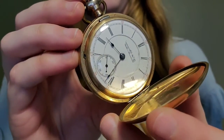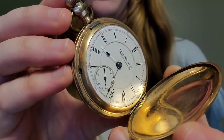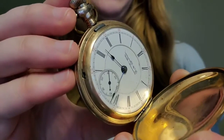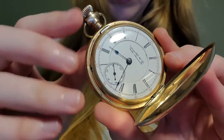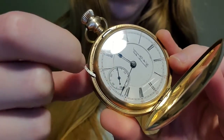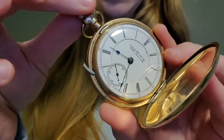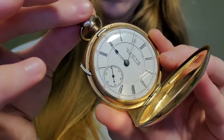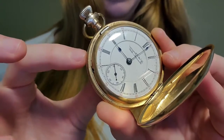This pocket watch is no longer in working condition, unfortunately, but all the components are there, so it could in theory work one day if I got it serviced. If this pocket watch were working and you wanted to set the time, you would pull the small lever down here so that it was open, and you would then be able to twist the top here to move the hands. And once it was set, you would just push this lever back in, and it would be good to go.